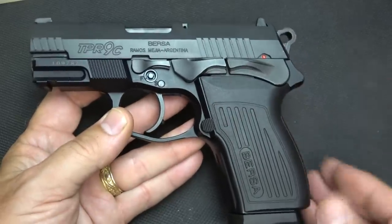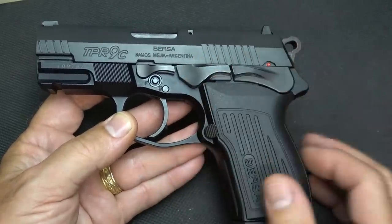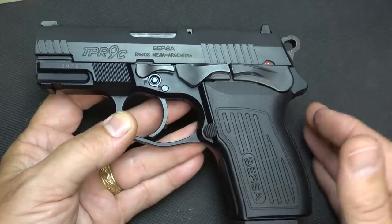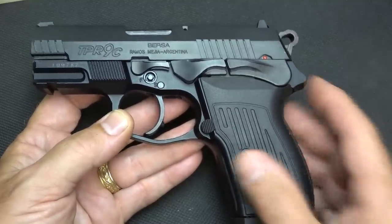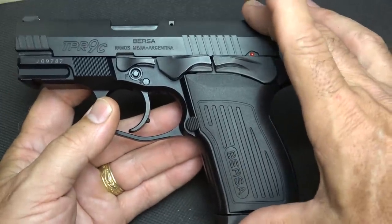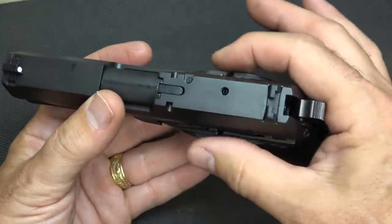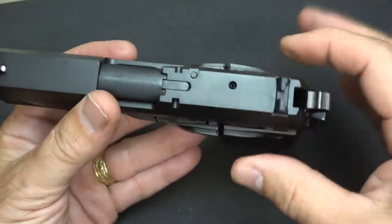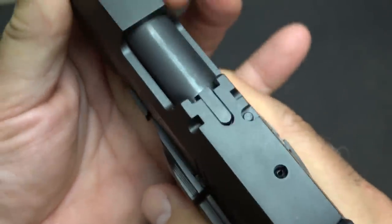This comes in 9mm, 40, and 45. The 9mm barrel is 3.25 inches, but when you go to the 40 and 45, they move it up to 3.6 inches. The length is 6.5 inches, the height is 4.75 inches, and the width is just under an inch and a half at 1.45 inches. The weight is 1 pound 12 ounces, or 28 ounces.